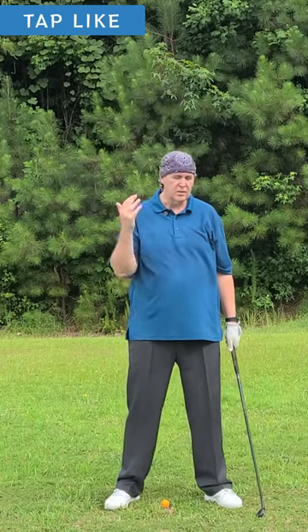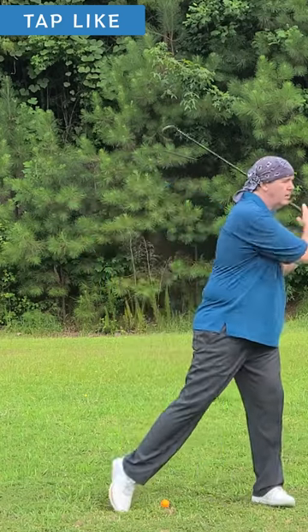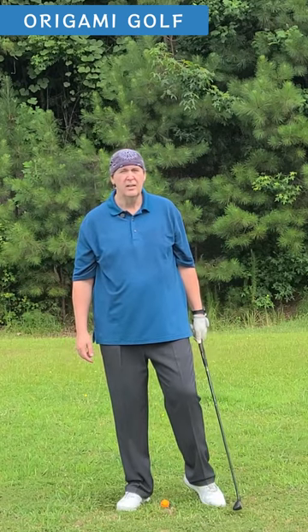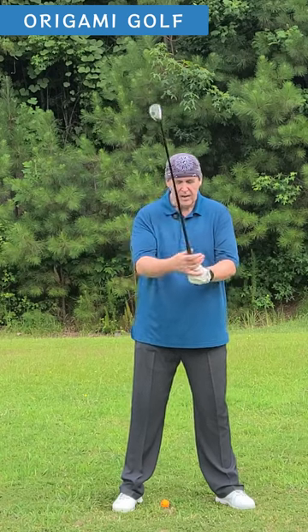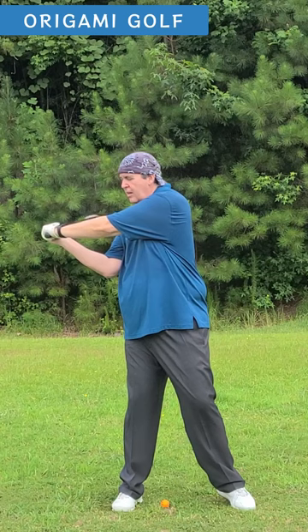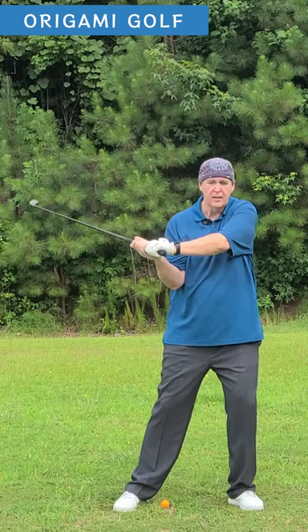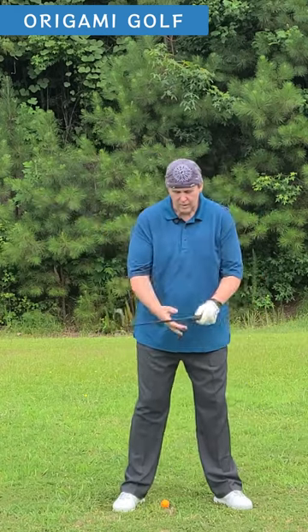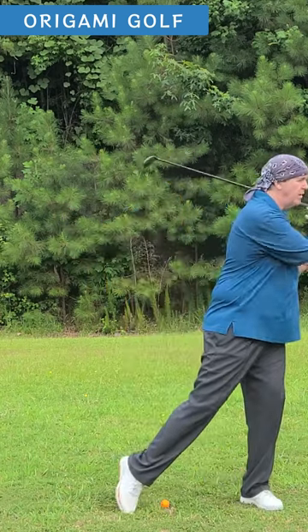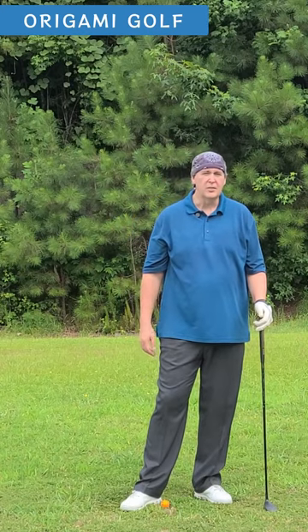Just lift the whole leg up off the ground and stomp it back down. Notice when you lift your leg up, you've got to get your weight actually back on your trail foot. In your turn, that's what you've got to do — your weight should actually shift back onto your trail foot and then you can stomp it down. Then you return it back to your lead foot as you make the turn. So it's just turn, stomp. Call it the Godzilla Stomp — it'll help you learn how to shift your weight onto your lead foot.